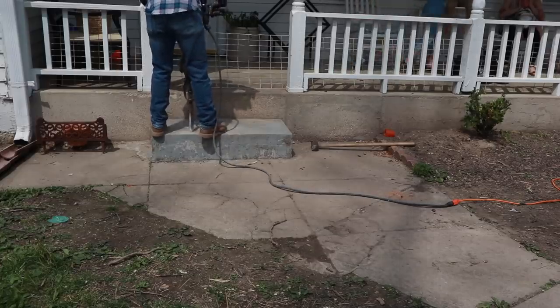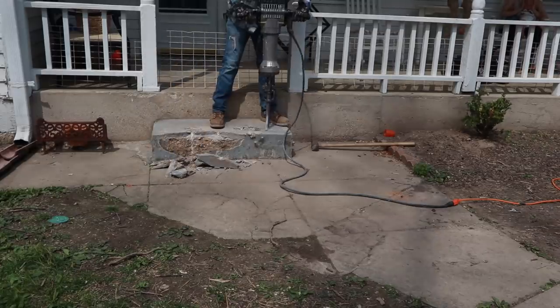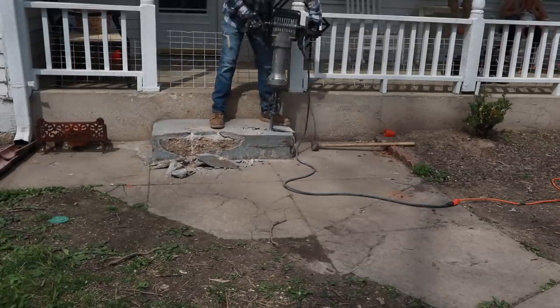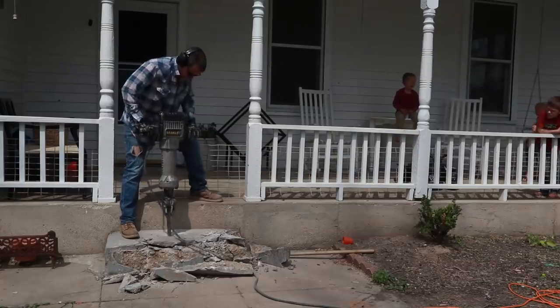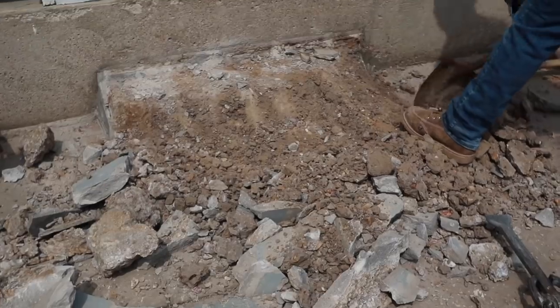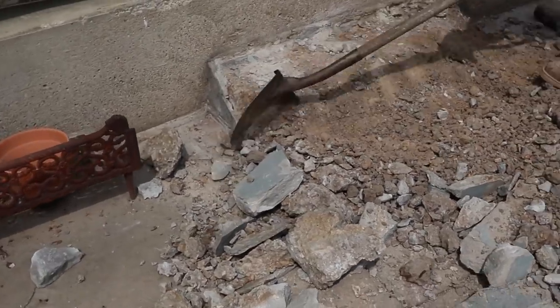I dreamt of putting pumpkins and flowers on some beautiful wooden steps, so we needed to get rid of it. The first step we did was jackhammer out the concrete step. After jackhammering it out, we filled the area back in with gravel. Luke wanted to do that because he said it would be better for the steps to sit on gravel rather than dirt.